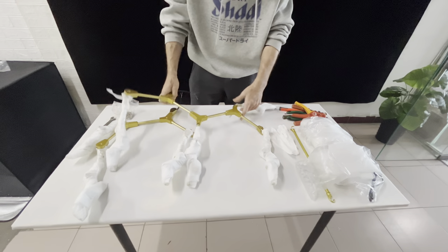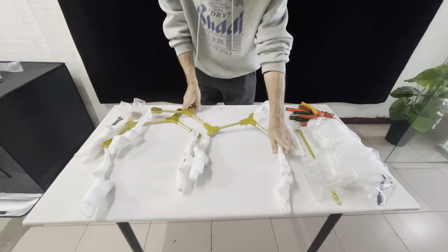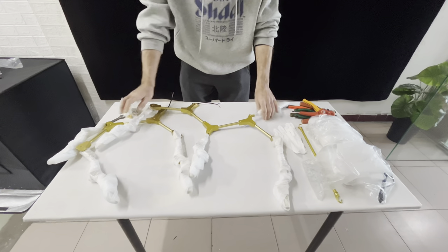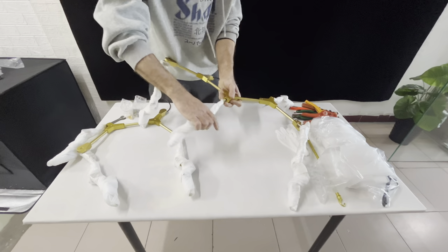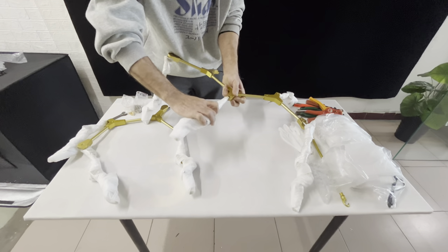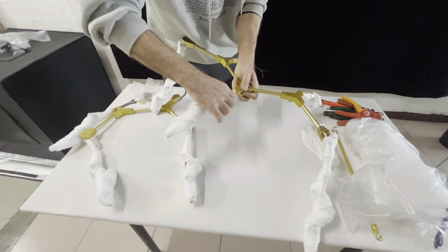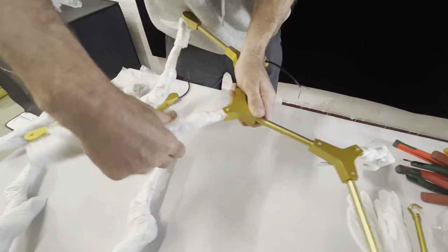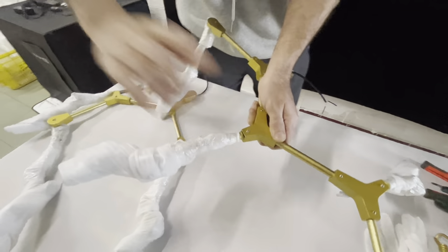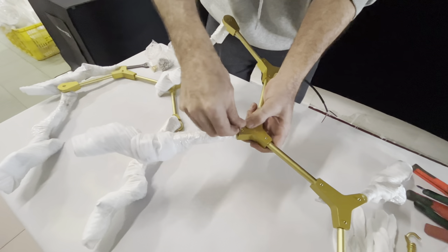Hello. Now we will assemble this light. It's the metal pole - we take it out. These are the two arms. The first step: we will turn it, then fix it inside, then we will turn it opposite. After we fix the arm, we will make this part tie.